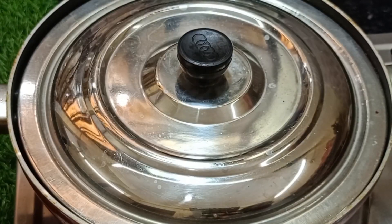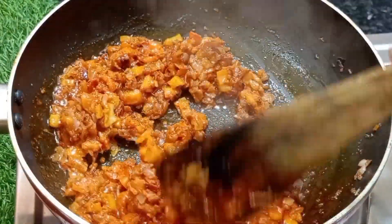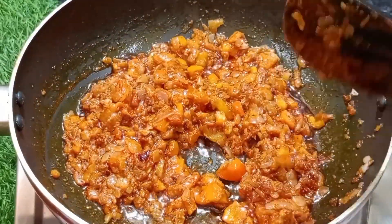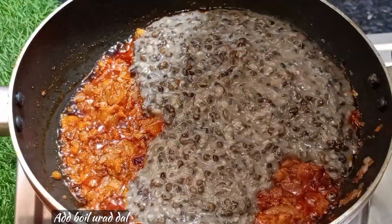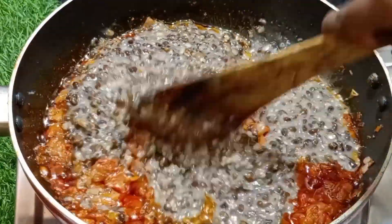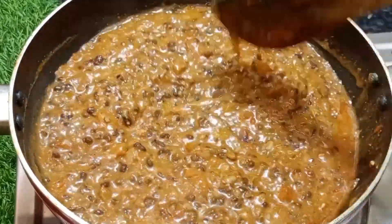We will wait for 5 minutes. Put the masala in the pan and mix it.